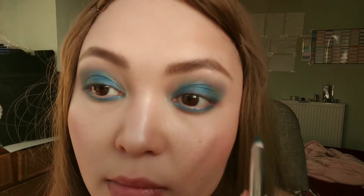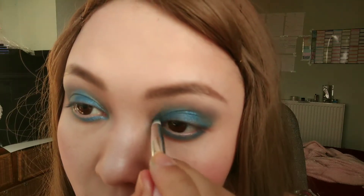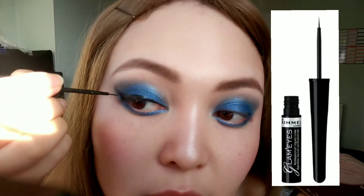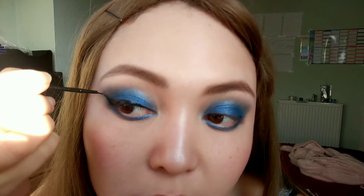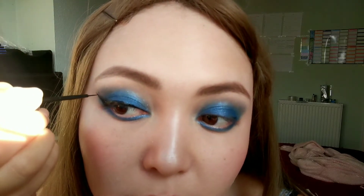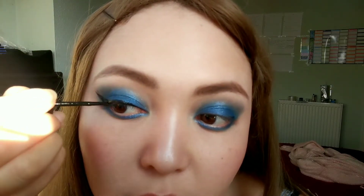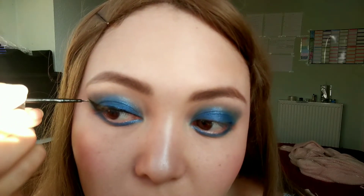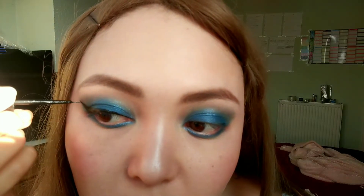It is now blended. Blend the inner corner and touch everything up. Now it's the fun part — eyeliner. Eyeliner is difficult; my biggest recommendation for getting it as symmetrical as possible is to look straight into the mirror and draw two lines.